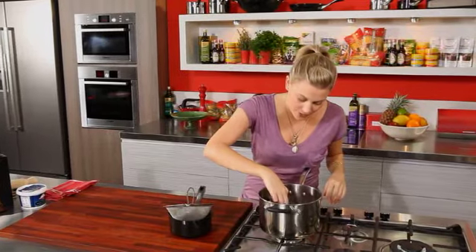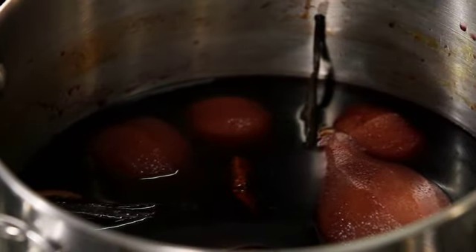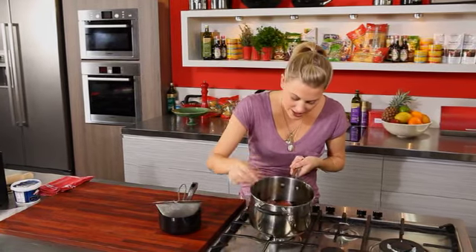We're going to cook that now for 40 minutes on a really, really low heat. So my pears have been cooking for 40 minutes and I've just turned it off. I'm going to remove the cartouche — and you can see how much the colour of the pears has changed. It's absolutely gorgeous.